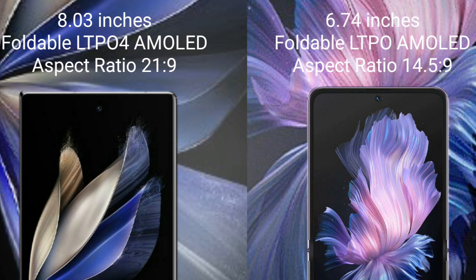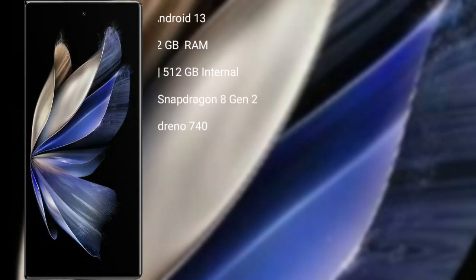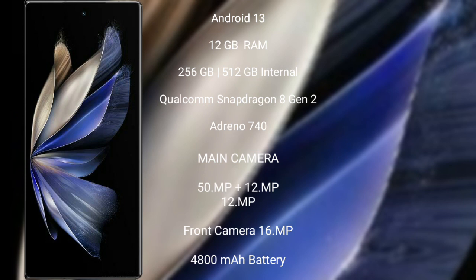Vivo X Flip comes with a 6.74-inch foldable LTPO AMOLED display and aspect ratio 14.5x9. Vivo X Fold 2 runs on the Android 13 operating system. It comes with 12GB RAM and 256GB or 512GB internal storage, Qualcomm Snapdragon 8 Gen 2 processor and GPU Adreno 740.